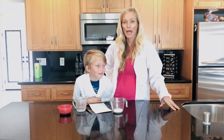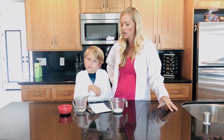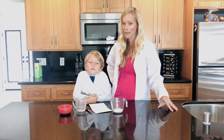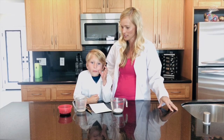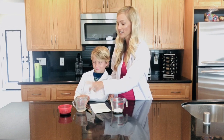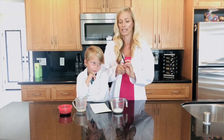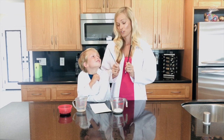Hey guys, thanks for joining us for another super science experiment. I'm here with Carter, and today we're gonna write a secret message. To do this experiment, you're gonna need a third cup of baking soda, a third cup of water, and just a little bit of grape juice.